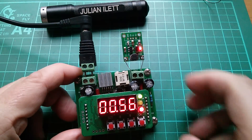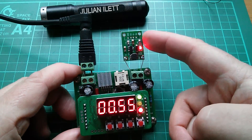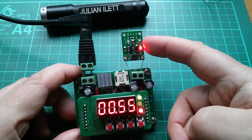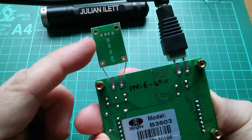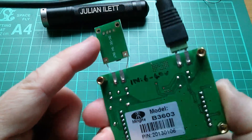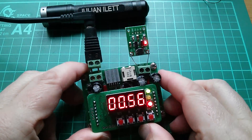Good afternoon all. Further to my earlier video called 'eBay cheap and cheerful' on this little DC to DC converter which generates 5 volts out from really quite low voltages in, I found some interesting facts about it.